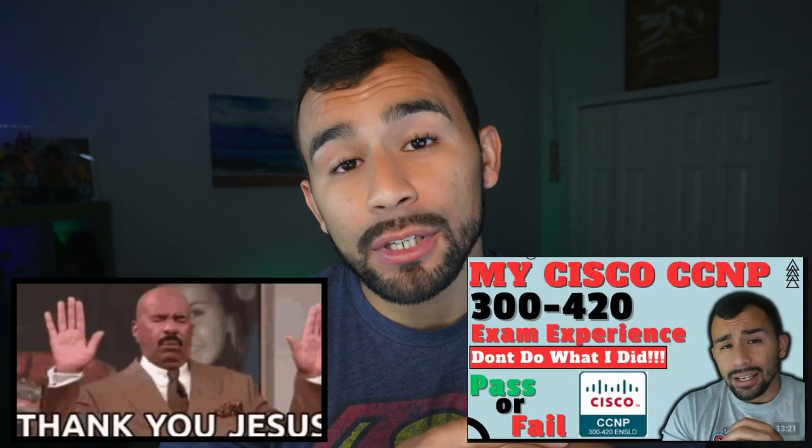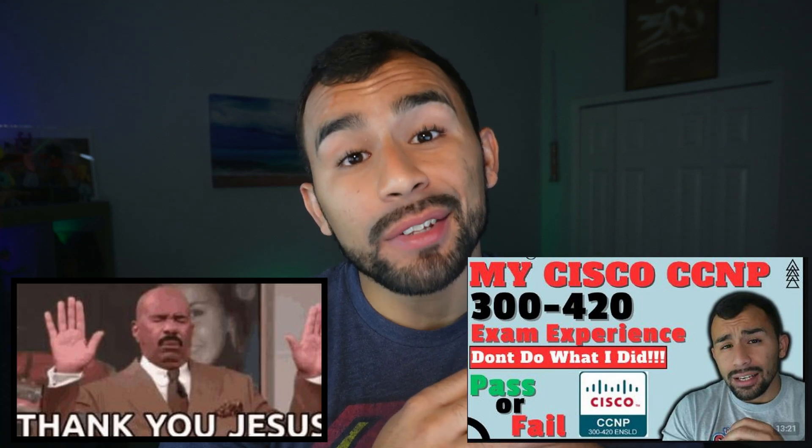I want to start this video off by thanking God, because if you saw my last video on this exam, you know I needed all the help I could get. I want to thank him for blessing me with passing this exam finally, because I've been stressing. On Saturday, after failing two times before, I actually passed the Cisco CCMP 300-420 exam.